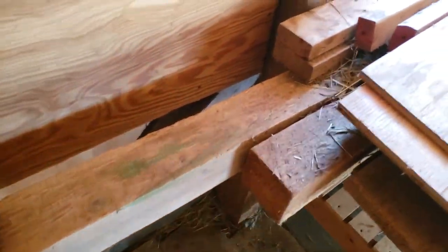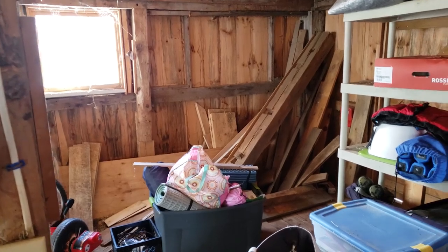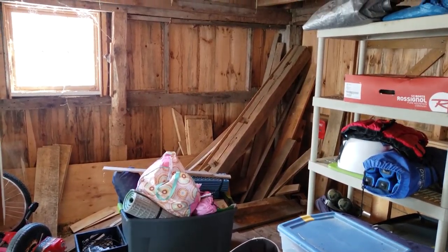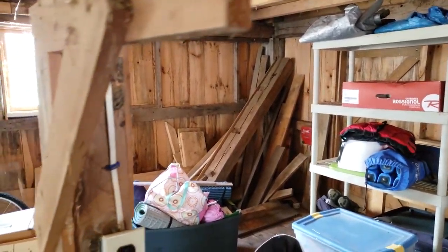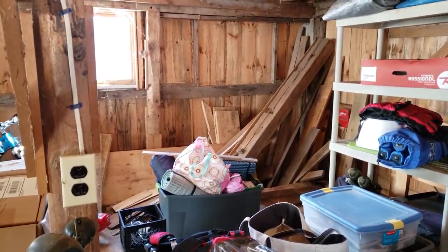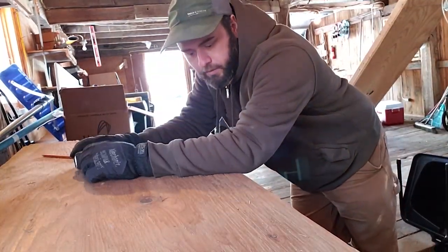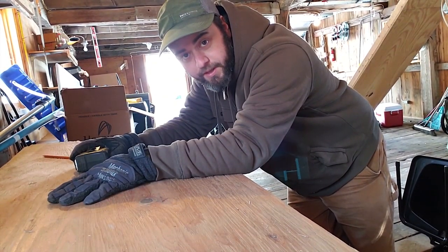We've got some big old pieces of timber back here. And then in the messy barn, we have a whole bunch of scrap wood back there — some more plywood, trim pieces, some big old posts and beam sections. So I've got a lot to work with here to build the nesting box, but what I'm going to be working with for now is this plywood.